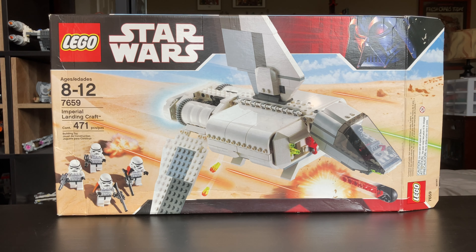If you wanted to get this set new, it would cost you about $92. I got mine sealed in the box for $100, and if you want to get this set used, it'll cost you around $55. The pricing information is all from Brickset, so thank you to them.